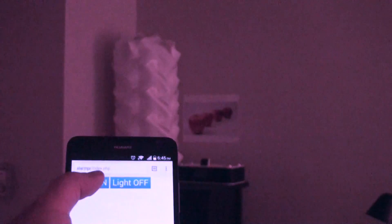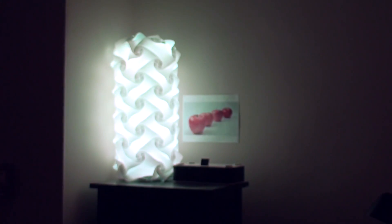Hey guys, check it out. It's a light that's controlled by a web page and by Raspberry Pi.